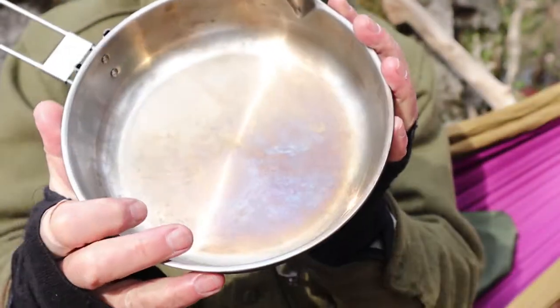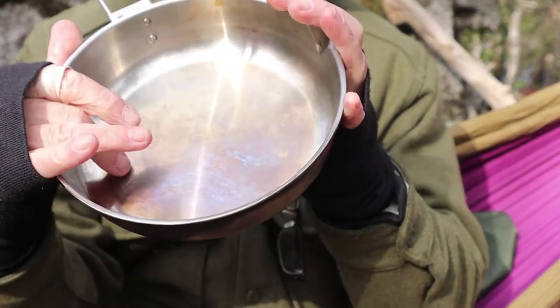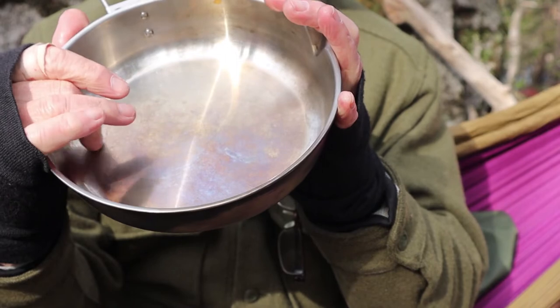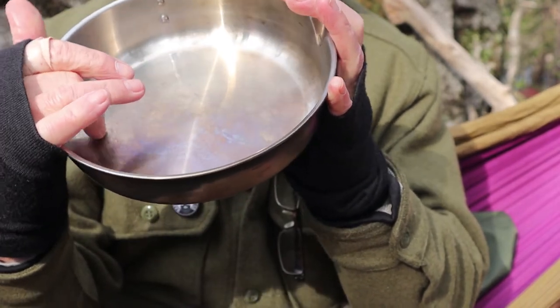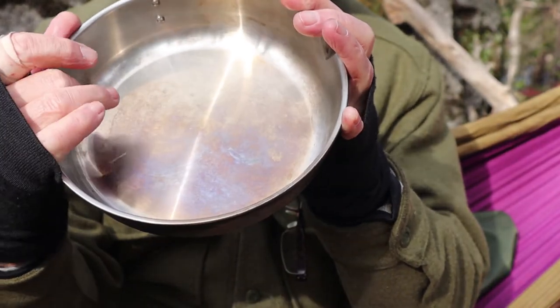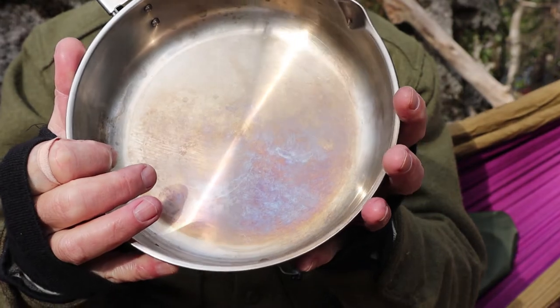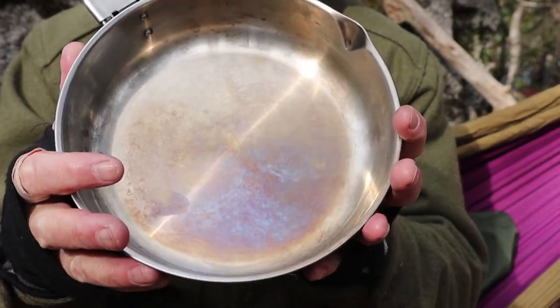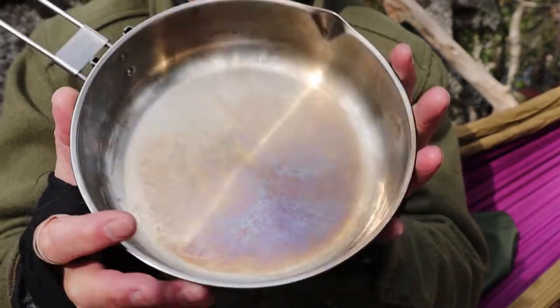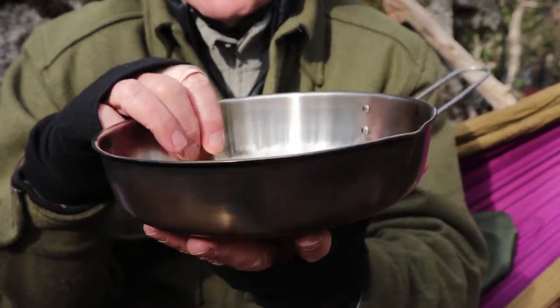I really like the shape of this frypan in that it has rounded bottoms. Some fry pans have quite an abrupt corner in the bottom. Having this rounded bottom means it's so easy to clean out — and if you've ever had anything burn in your frypan, you know exactly what I'm talking about. Nice feature.